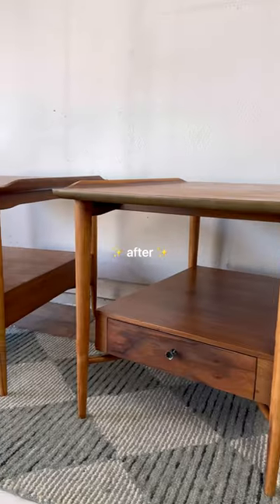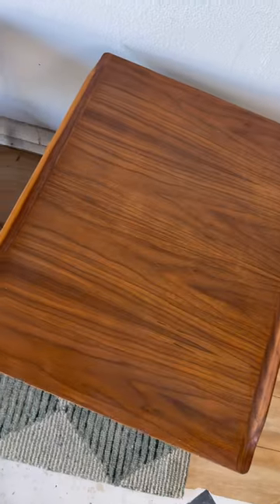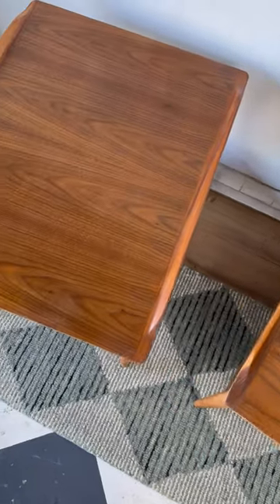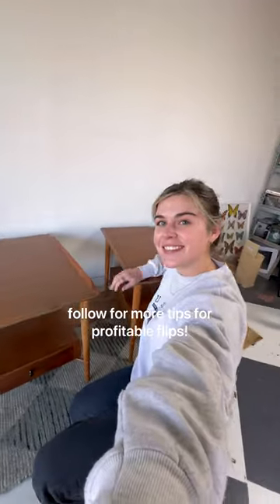Now remember, here's the before and here's the after. You might think, well, they look the same — yes, that is the point. They're ready for another 50 plus years of use. Plus, I did leave some contrast, which I personally love. So be sure to click follow for more tips on profitable flips.